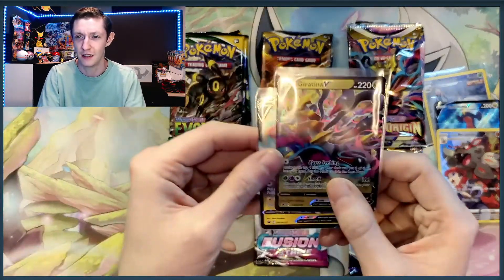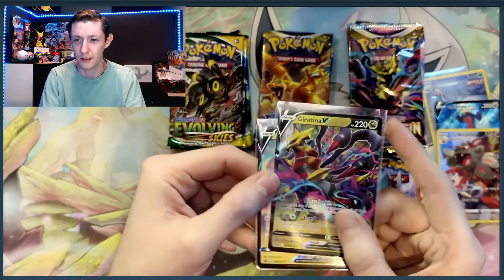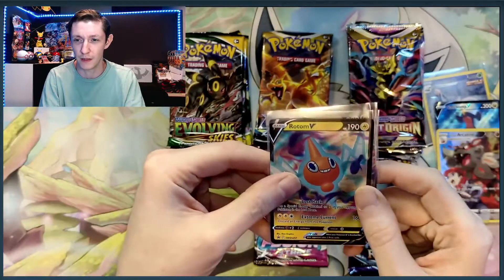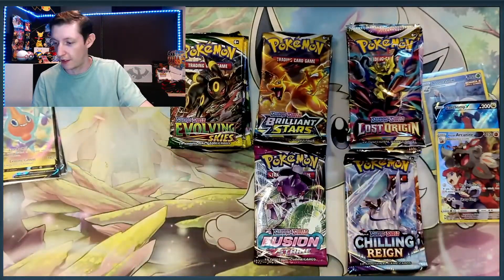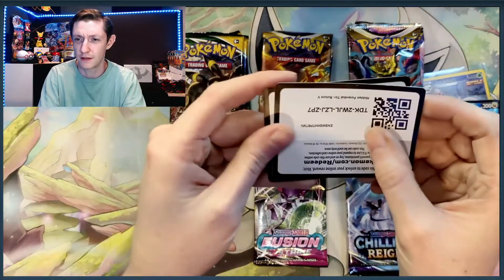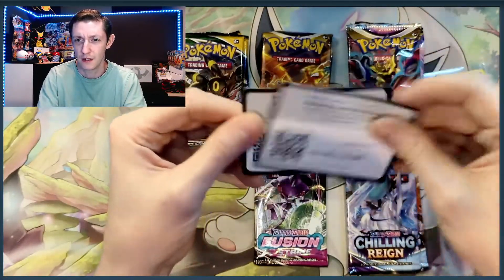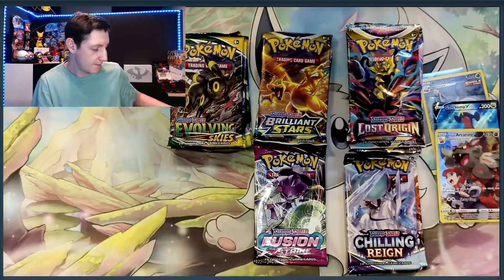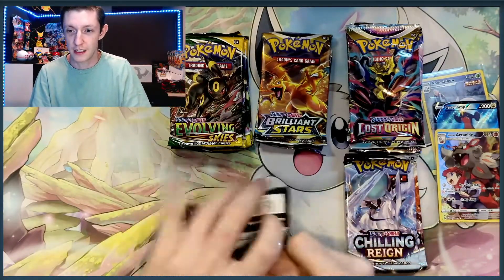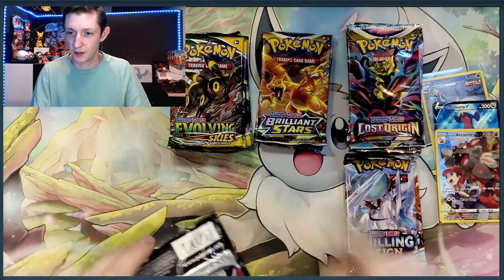We got all the packs now. It was probably a bad idea to get them from separate locations, because two of the tins had Lost Origin, Brilliant Stars, and Evolving Skies, but one of the tins had Chilling Reign and Fusion Strike. Not too bad if you want to be optimistic. We got a very good selection of packs right here. Here's the two other tin artworks — we got the Giratina V and the Rotom V. Let me know down below which one's your favorite. And here are the codes for the other two tins. Let's hop right into Fusion Strike.